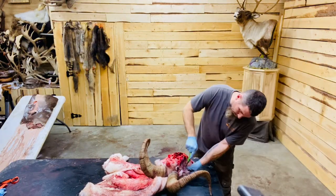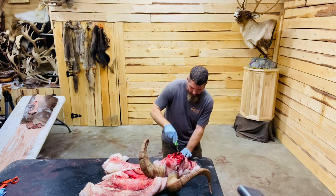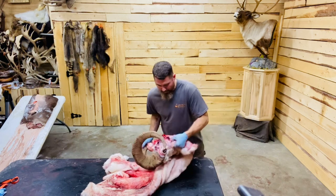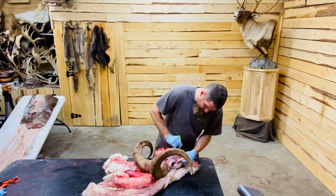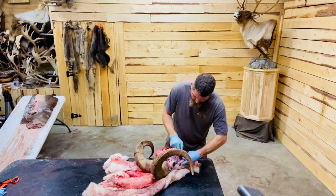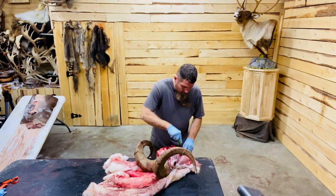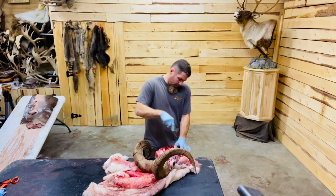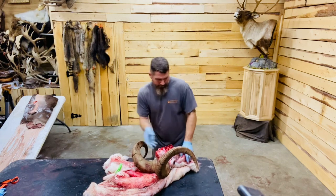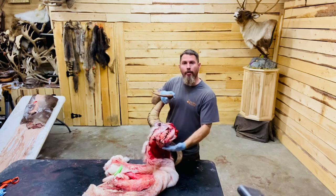I've already cut this portion around the front, so I'm going to go to the back corner of this lip here, keeping all this lip skin. Getting the bottom of the jaw here, trying not to cut any holes. I'm going to peel this around — I've already got towards the front — and there you go, there's the front of the skull.